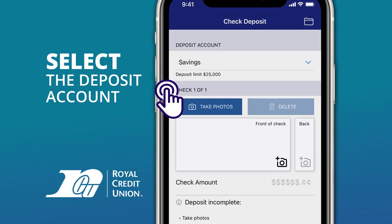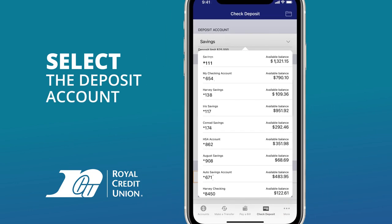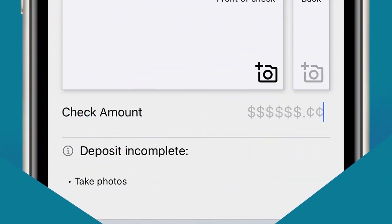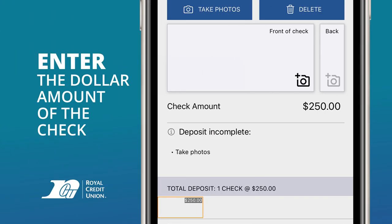If the deposit account shown isn't where you want to deposit the check, tap the account name to select a different account. Then, tap the check amount field and enter the dollar amount of the check.